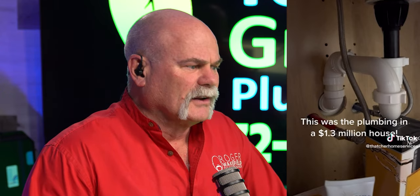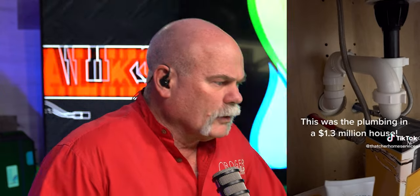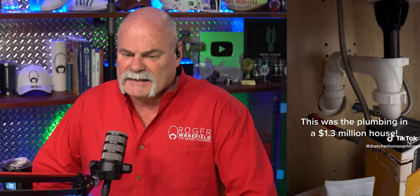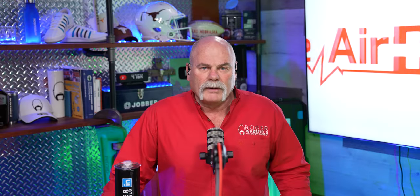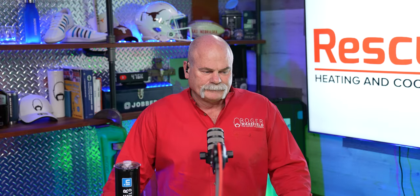You've got stops, but it doesn't even look like stops — maybe ball valves or inline stops, but there's no escutcheon. Look at this big ugly hole in the back of a cabinet. 1.3 million, people. At this point, you're not getting what you pay for.